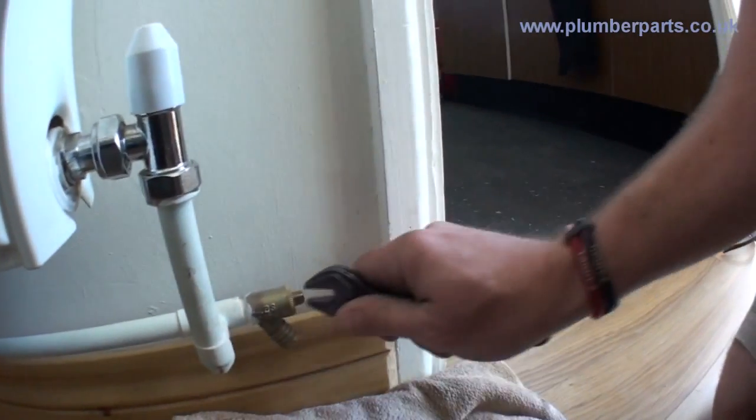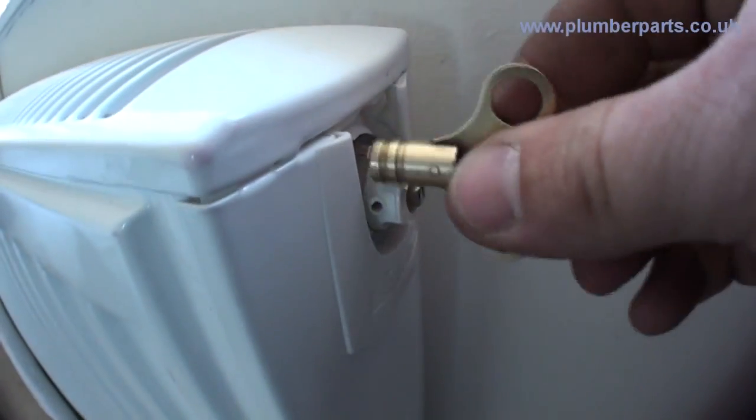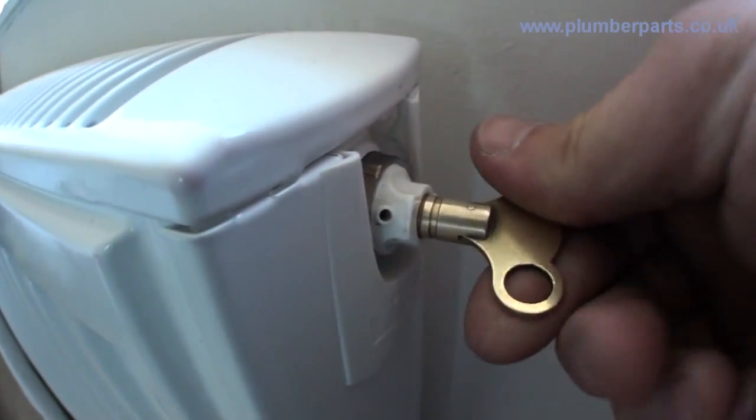Once all the water has stopped coming out of the end of your hose and you've vented all the radiators you want to work on upstairs and downstairs, you can now work on everything. To fill the system up again — it's a little bit more complicated, so bear with me. Remove your hose and shut off your drain off. Then go upstairs and go around all the radiators upstairs and downstairs and shut all their air vents. Once all your air vents are shut and your drain offs are closed, go back to where the pressurisation unit and the fill loop is, open those valves, and start to fill the system.